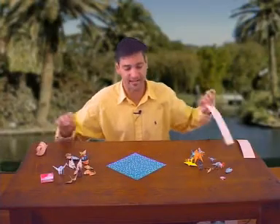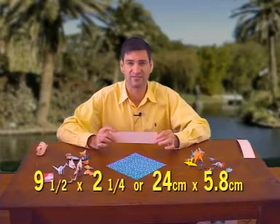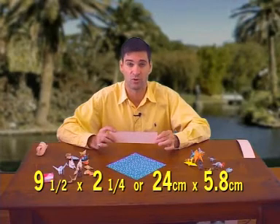To begin with, you're going to need a rectangle of paper. It should be about 9.5 inches by 2.25 inches. For those of you who like metric, that's 24 centimeters by 5.8.